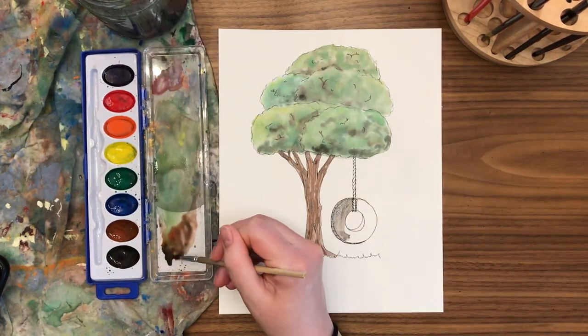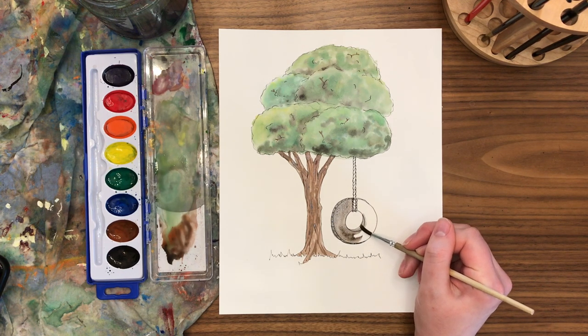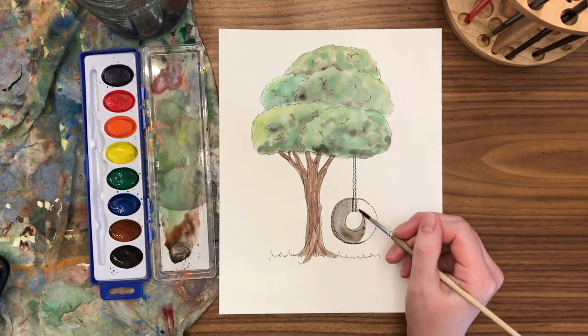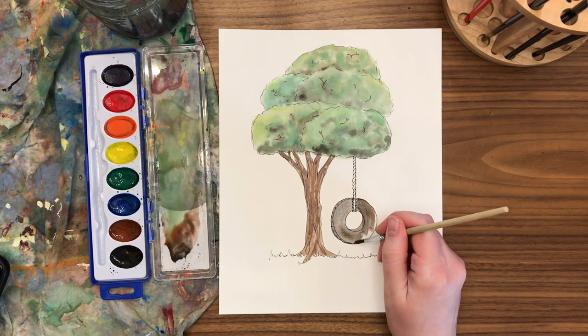For the tire swing, I'm just using plain black, watering it down to make it a nice light gray at first so I can always make it darker. We'll want to create that shadow on the inside of the tire swing to make it look more 3D. The front of the tire swing can be a more medium gray, and then we'll try to darken the inside.